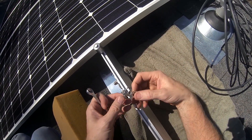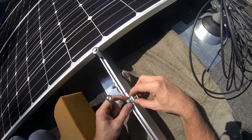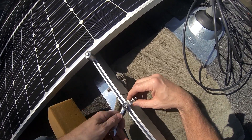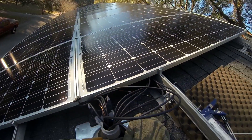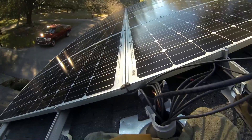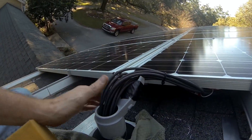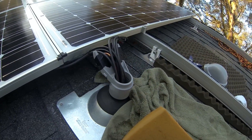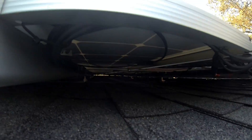Now I'm going to put on the grounding lugs — just drop them in the rail and tighten these up, except I want to put it up under here. Getting a little closer, still trying to get some of the slack out of a couple of these. Now I've got all my wires pulled up tight here. Look up under here — there shouldn't be any wires touching the roof.